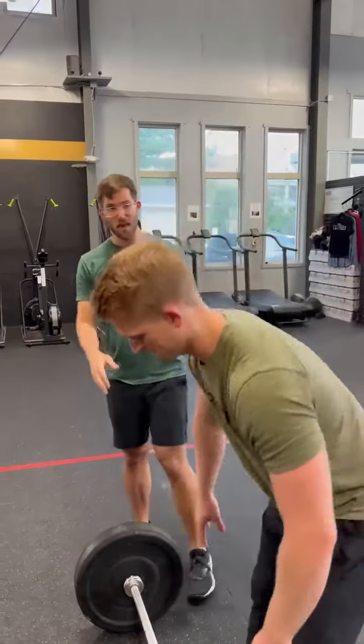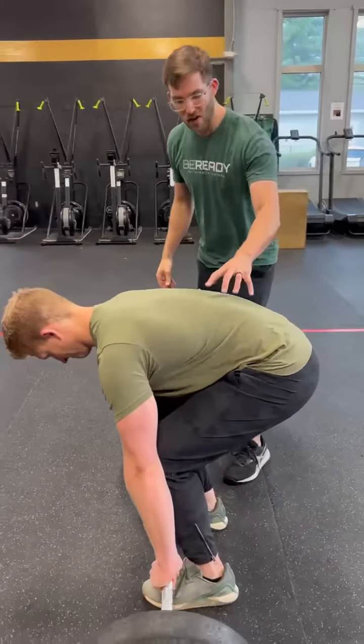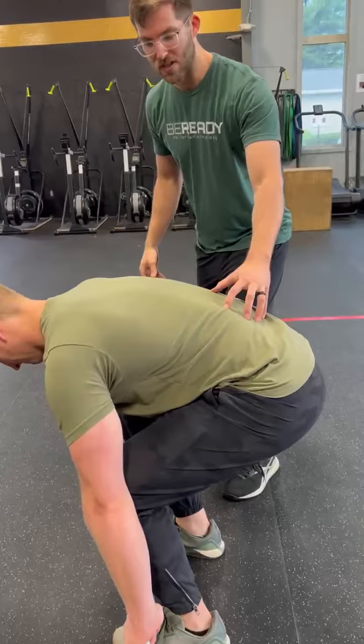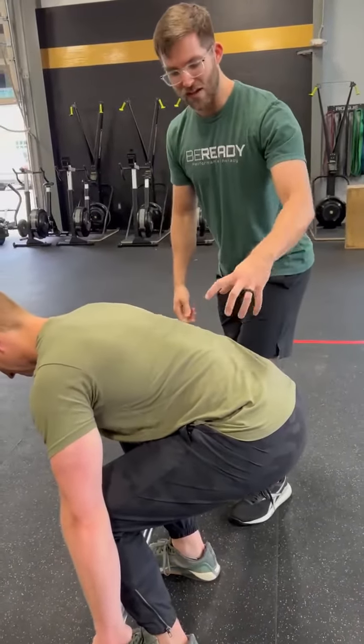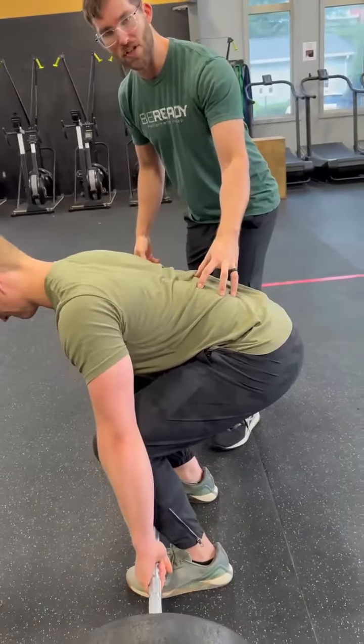All right guys, if you are struggling with pain at that bottom hinge position of your deadlift, or if you're having a hard time not being able to pull past this kind of soft back position — I might have an athlete who's pulling down their lats as hard as they can and trying to pull their back to the bar, but they just cannot get an optimal position here.